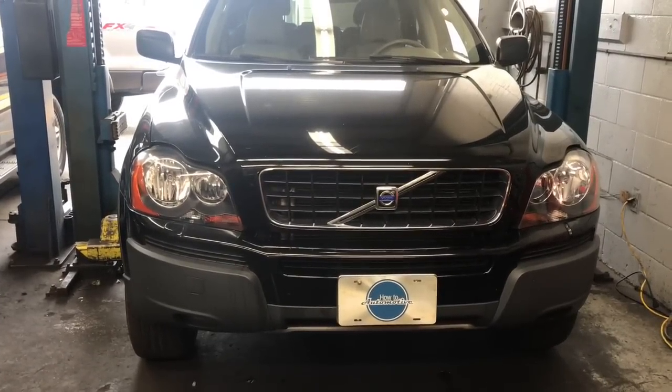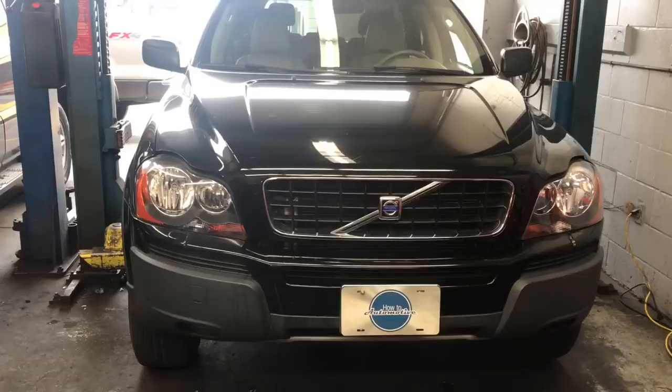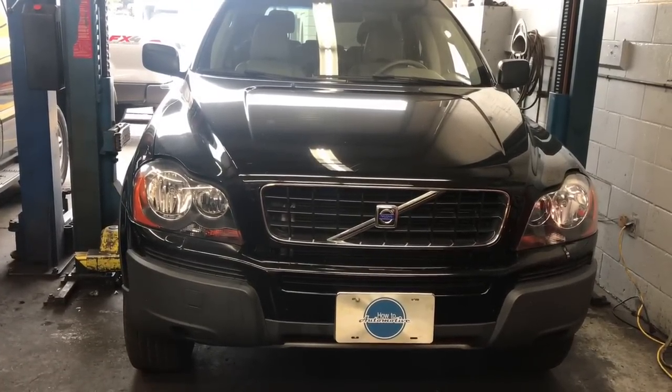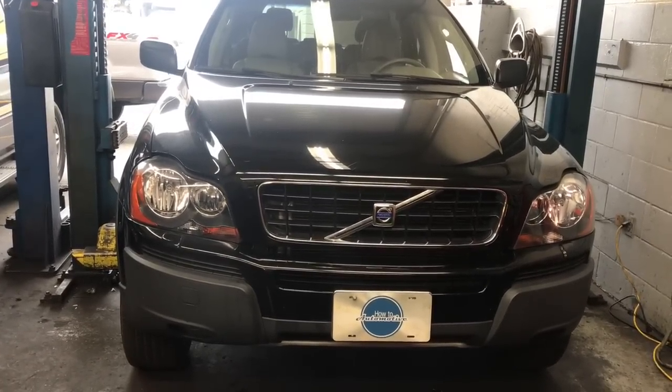2002 through 2014 Volvo XC90 with a 2.5 liter turbo engine radiator replacement. I'm Brian Essick from How2 Automotive and I'm going to walk you through the steps of replacing that.